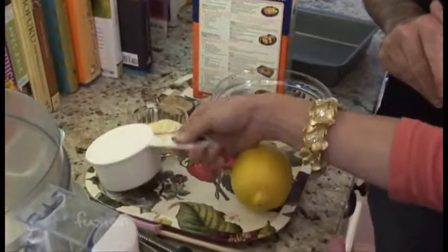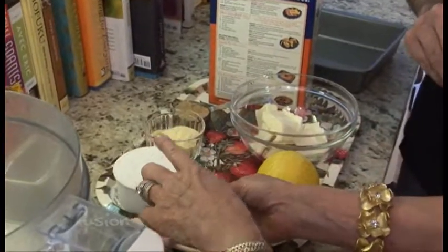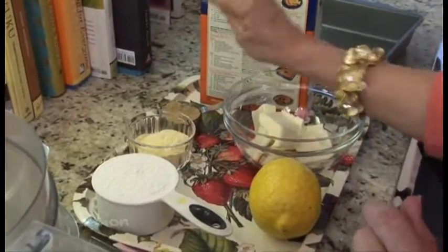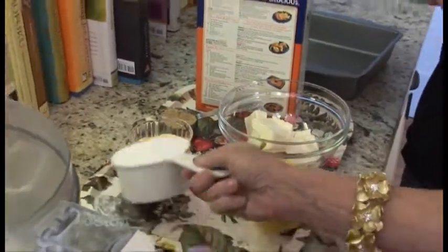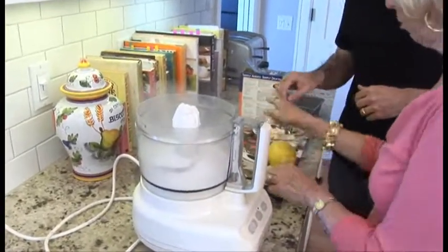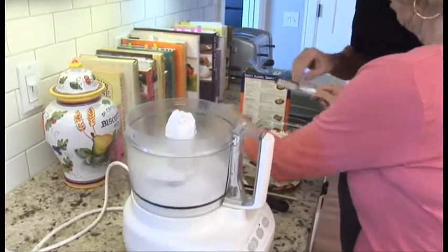And the ingredients are? We're going to add flour, two tablespoons of cornmeal — cornmeal's a little bit different, but that sounds good. Just regular old, this is Elber's cornmeal, two tablespoons of this — nine tablespoons of butter, brown sugar, and a little bit of lemon zest.